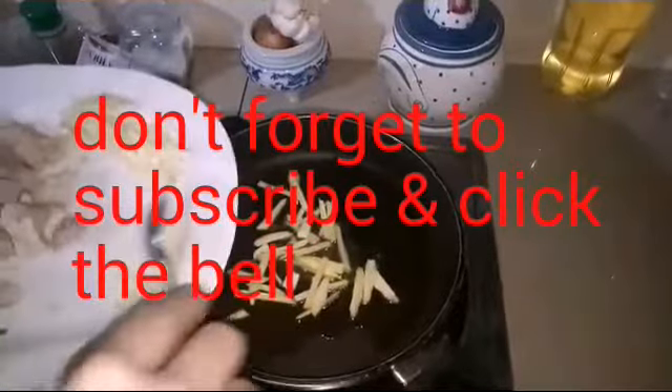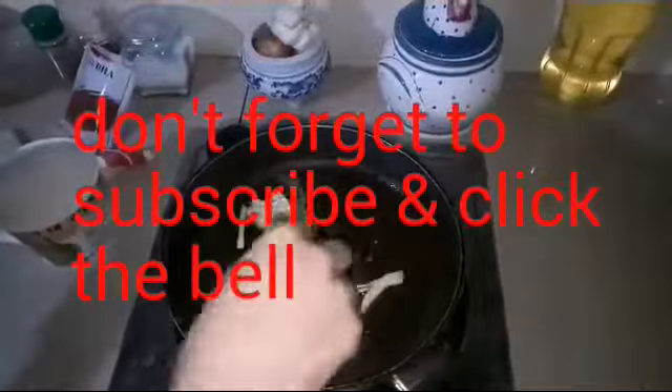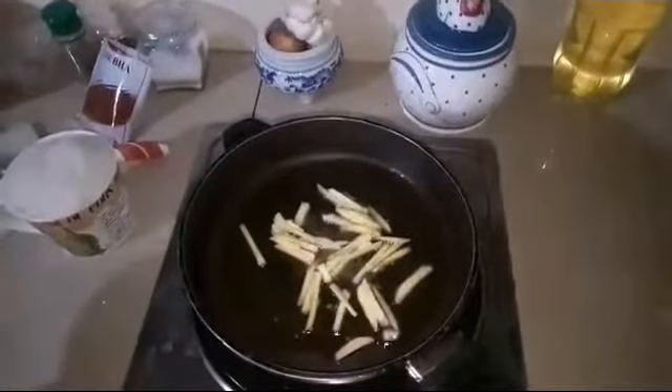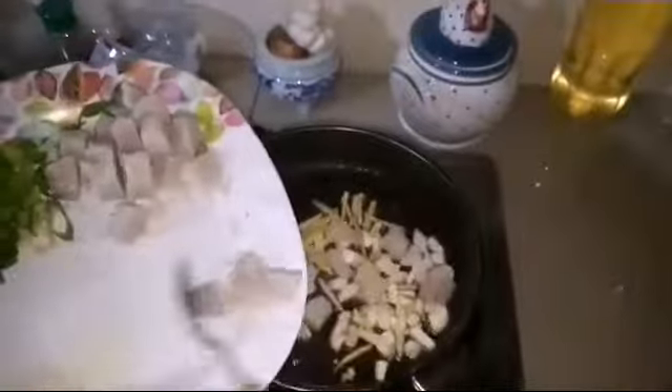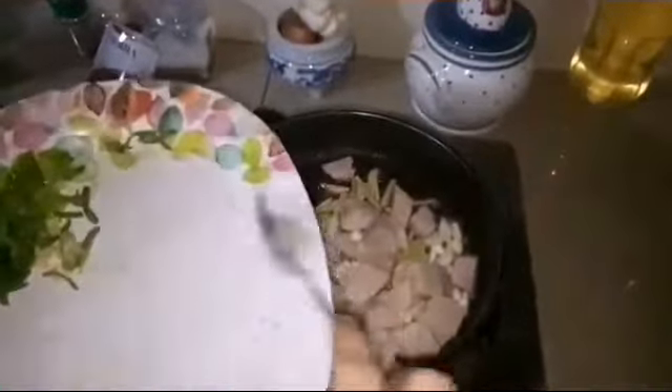The second congee: we need to sauté the ginger. Put a little bit of coconut oil and get it golden brown. Now add the garlic and the taro — the taro is already cooked.